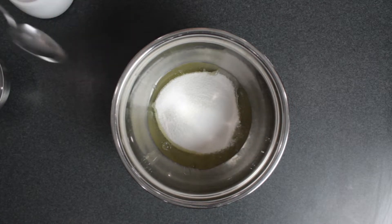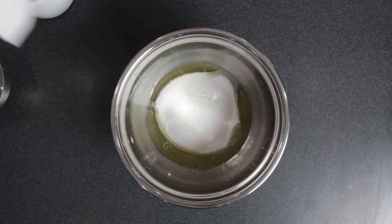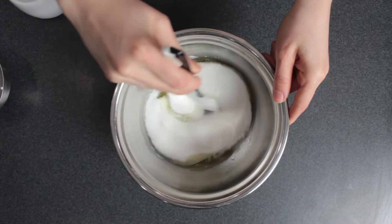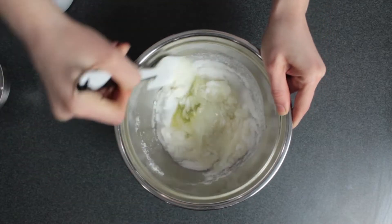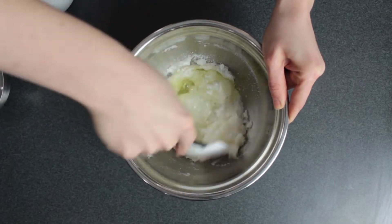please go and check out my other video on making just plain Swiss meringue buttercream, because I go into a lot more detail and I give a bunch of troubleshooting tips in that video. All right, so you just want to get everything mixed together.